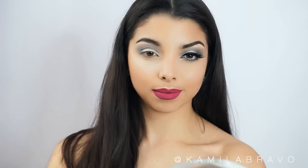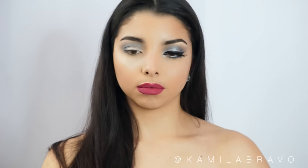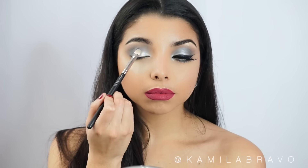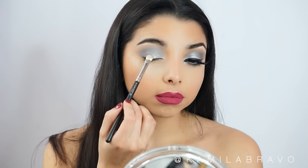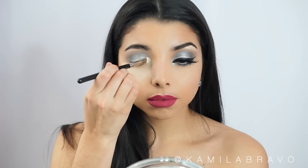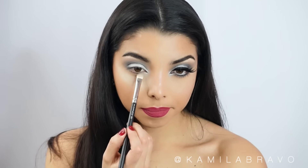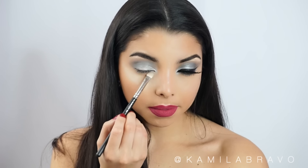Then I'm grabbing the eyeshadow called Platinum and spraying a little bit of MAC Fix Plus onto the MAC 239 brush before applying it right on my lid. When you spray a finisher spray or add a little water to shimmering shadows, it creates a more vibrant effect and shows more pigmentation. I put this all over the lid, in the inner corner of the eye, and a little bit on the tear duct area to open up the eyes and create a cool effect.